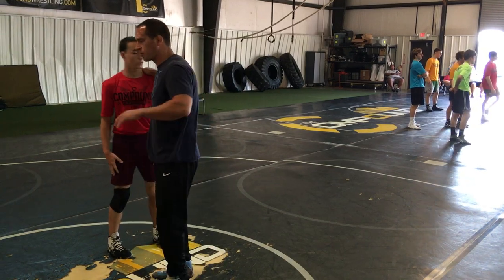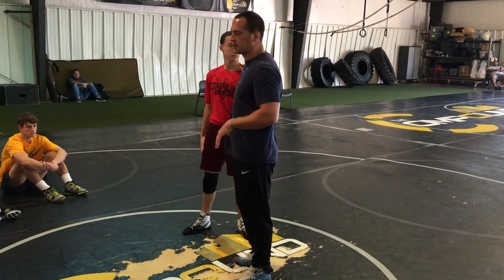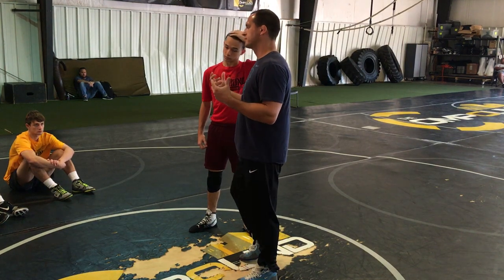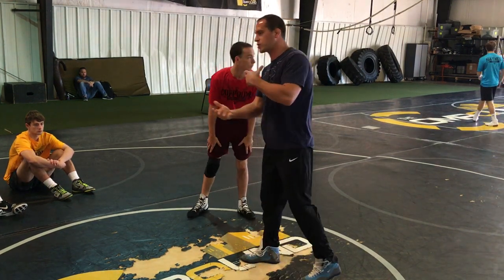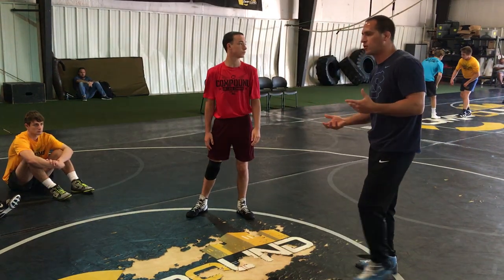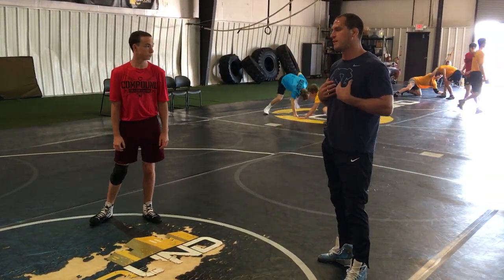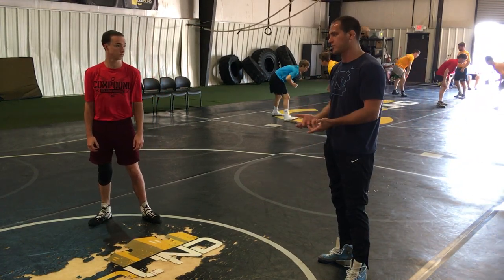I'm going to try to move fast, but I'm going to start with kind of closing the gap on the guy — how I do it as compared to like Coleman Scott, guys like that. You're all going to have different styles. This is me, this is what I teach. I like getting my hands on a guy.